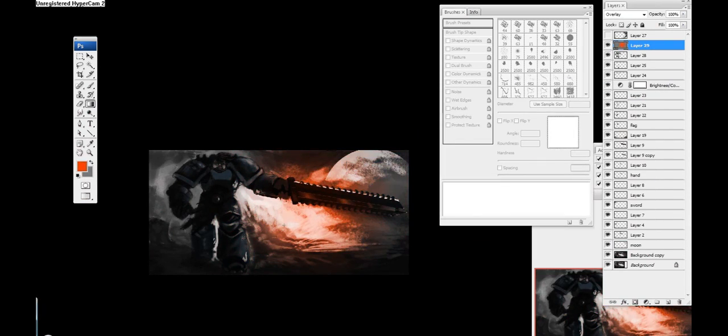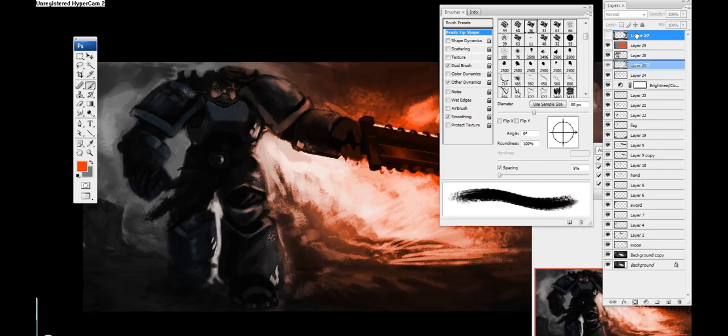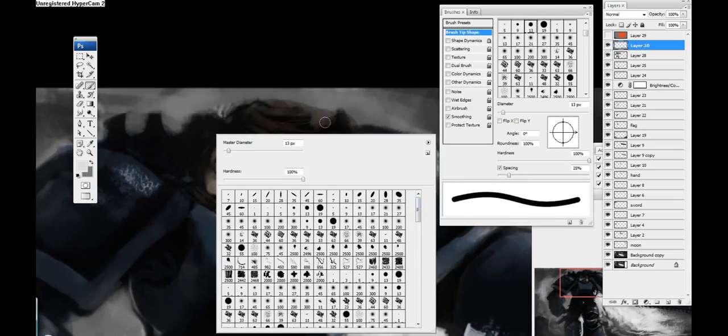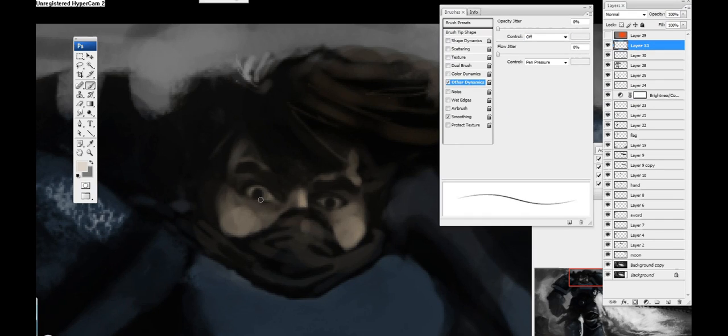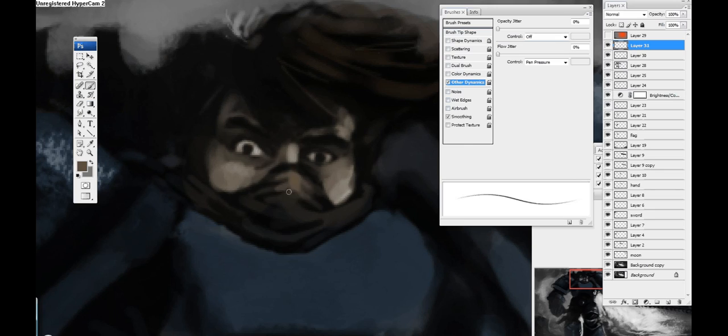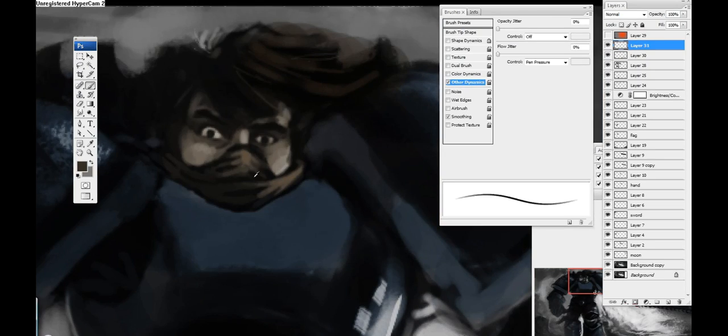I'm still trying to figure out where I want the lighting to come from. I'm going to go back to that layer in a bit but first I'm going to define the face a little bit more, just to make it pop some more from the rest of the image. Still playing with the face mask.